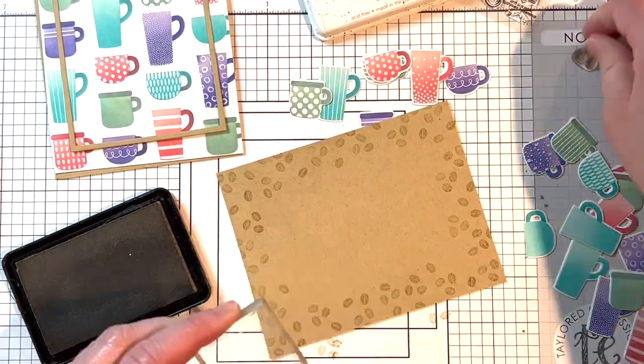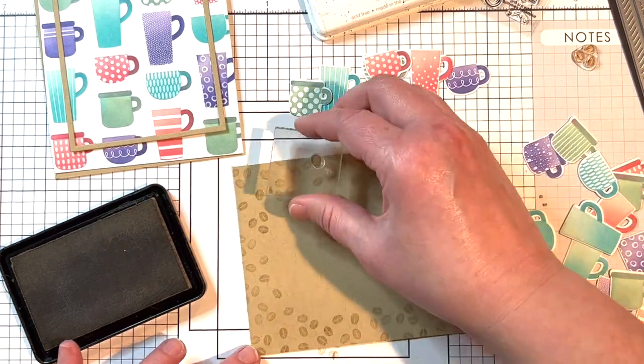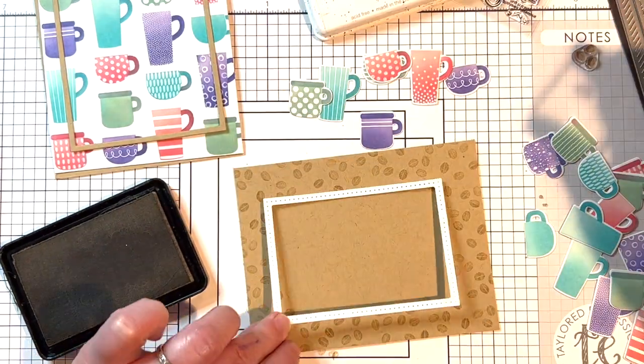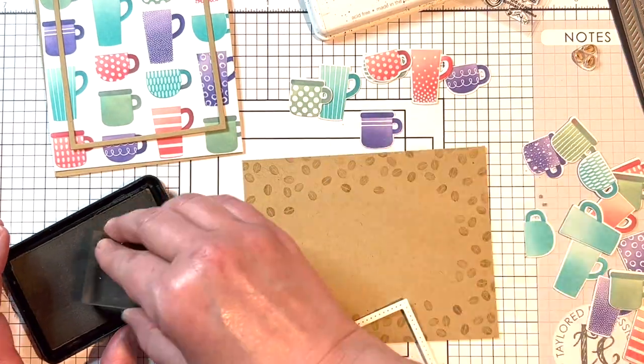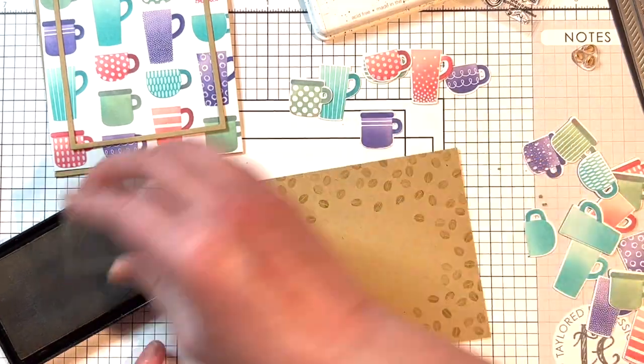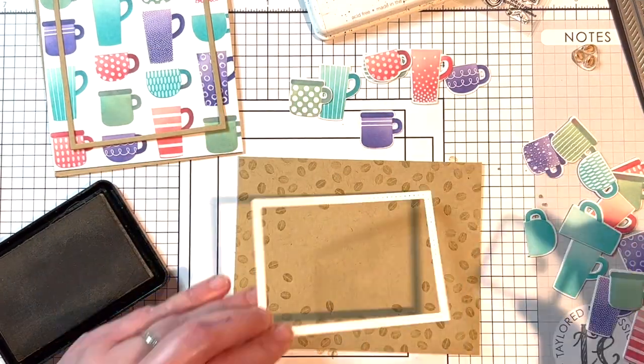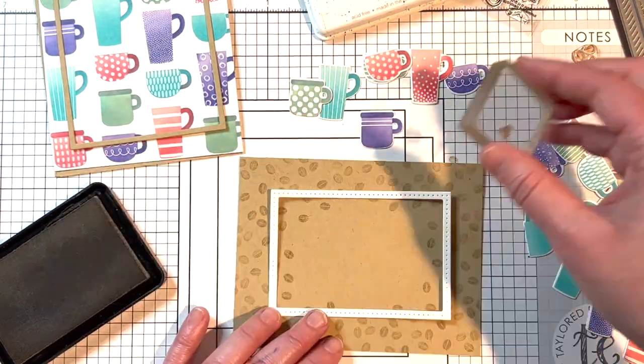I have a frame cut from the Frame in Frame 3 die collection in Sugar Cube cardstock to use as a guide for how far in to stamp the coffee beans. I don't mind if the beans spill into the frame opening a little. At the end I take just a single coffee bean and add a few individual beans wherever they need to fill in.